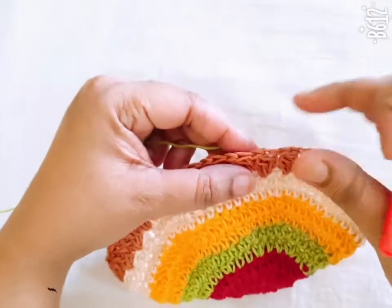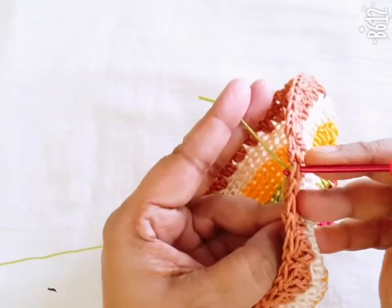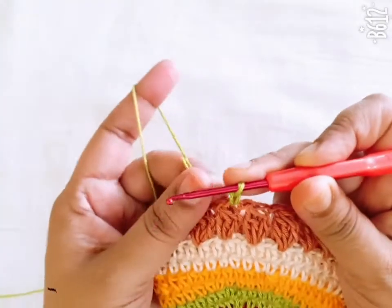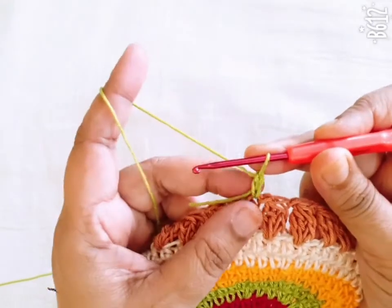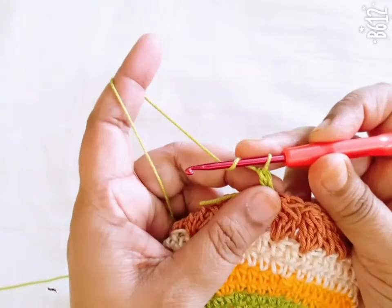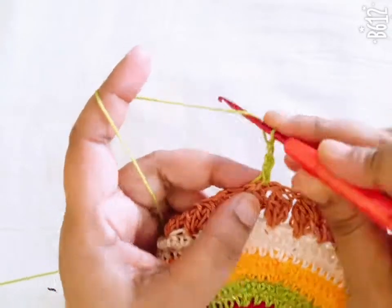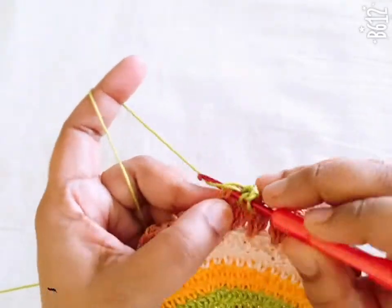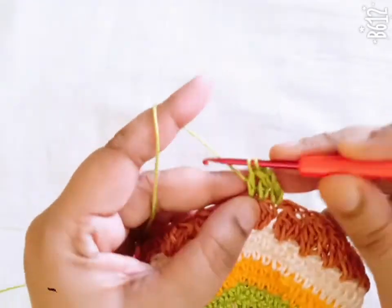This is the ninth round. Start from any stitch, attach another color, and make one slip stitch. Make two more chain — count the chain as the first double crochet — then go to the next stitch and make one double crochet. You make one double crochet in each stitch.